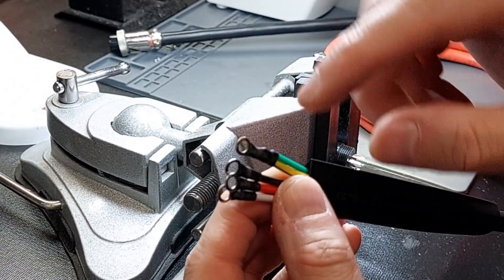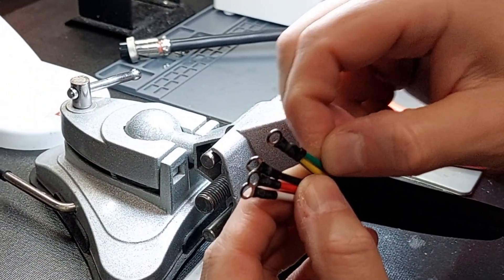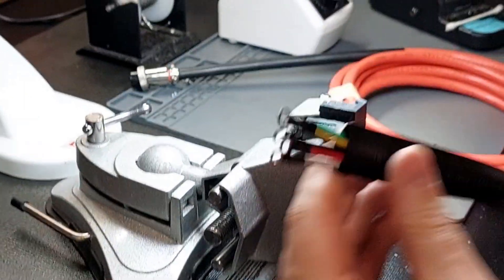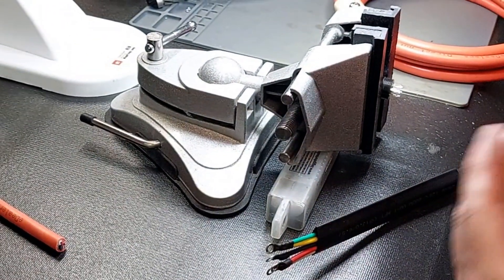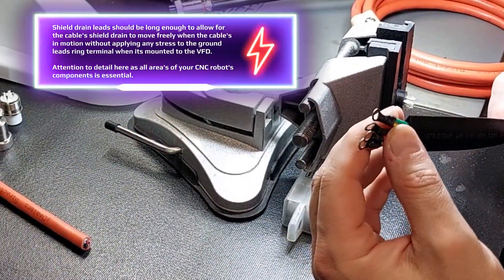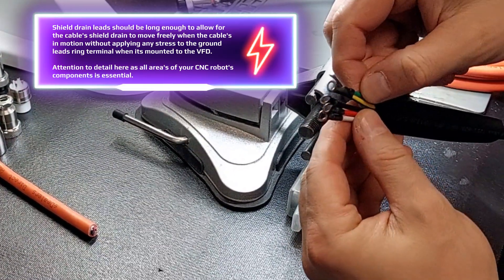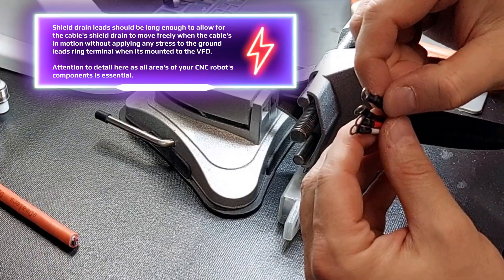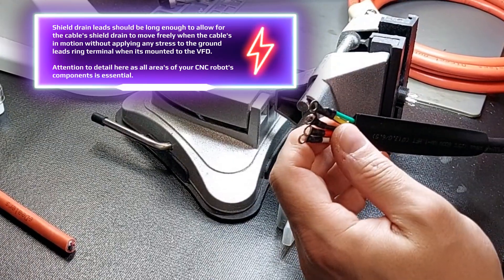One area a lot of guys don't think about is the shield drain right here — you can see that silicone lead right here. When this cable is moved fore and aft, left and right, that shield drain inside is moving slightly. Depending on how much the end user flexes the cable, it will move just like the other conductors. I always cut the shield drain longer so we have some slack, because the last thing we want is to be pulling on a ring connector that's soldered. The devil is in the details.